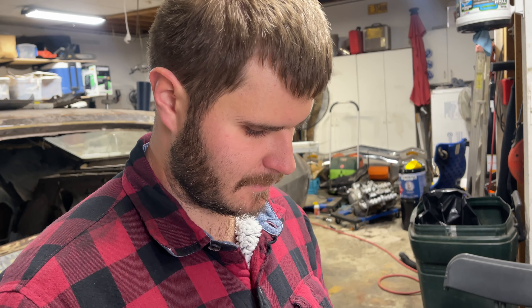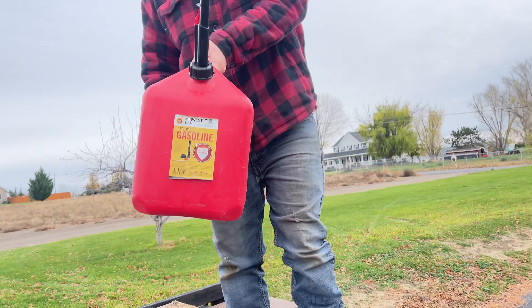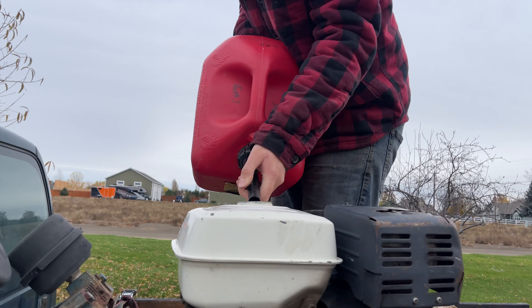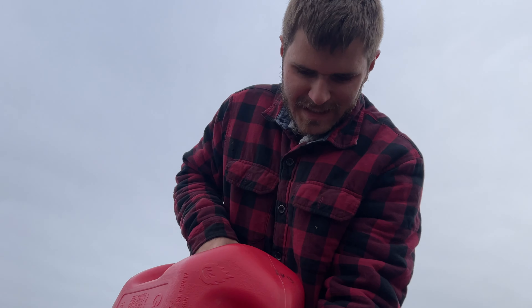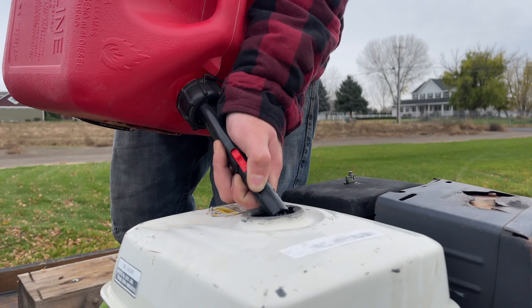And then it goes and the water comes out. It's really putting in overtime. There's only a little bit of dirt in the tank — just a little bit. The good thing is the gas pickup tube is above where the dirt is. These safety cans — I feel like they kind of remove the safety sometimes. These are the only ones so far that I like.